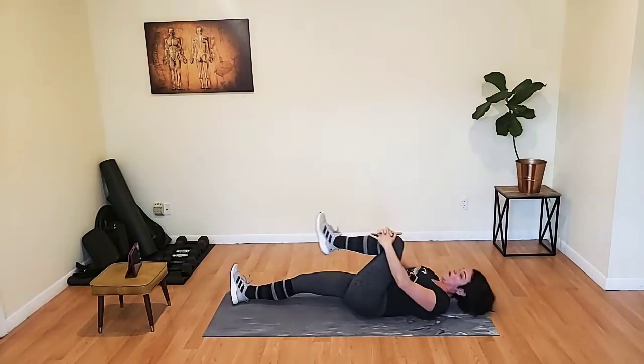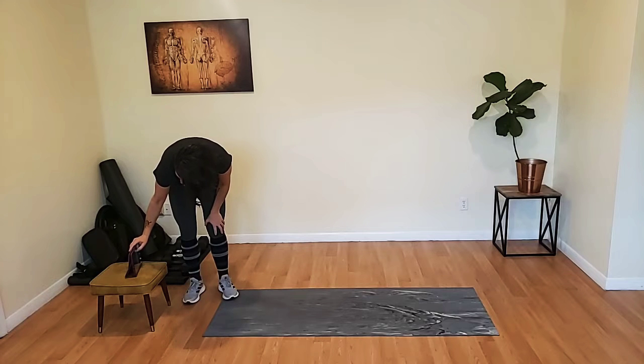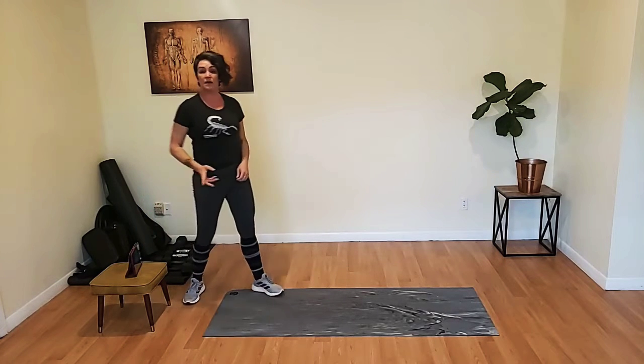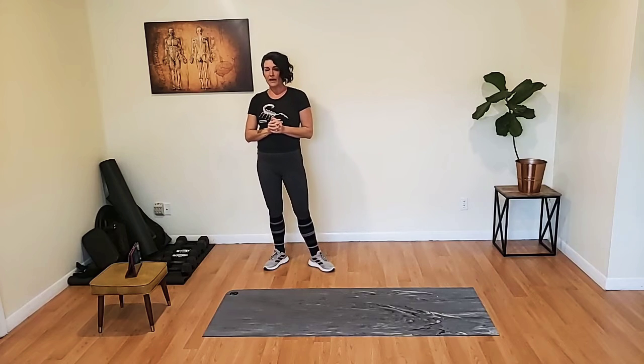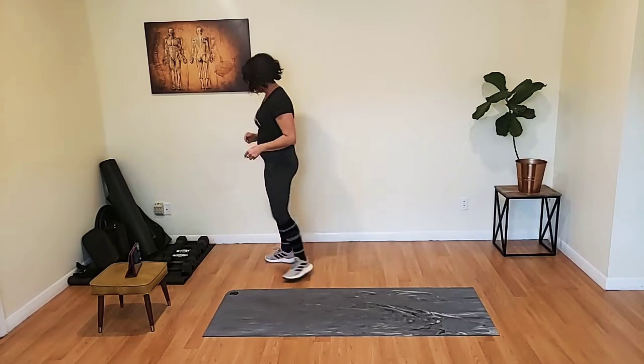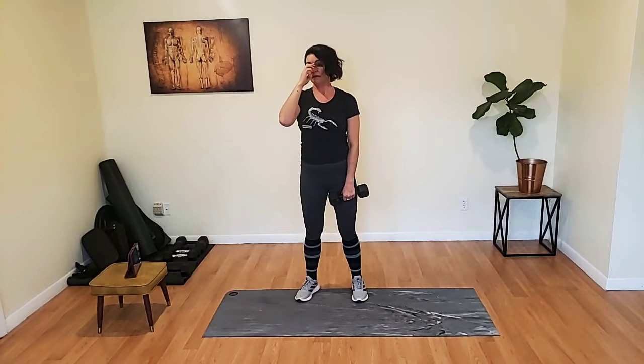Let's take a break. Grab yourself a sip of water. That's one round down, two to go. When you're ready, we're going to get started with your lunge forward, twist over the forward leg. I'm going to grab my 15-pound weight for that — you can grab whatever you want to use, and it doesn't have to be anything at all.